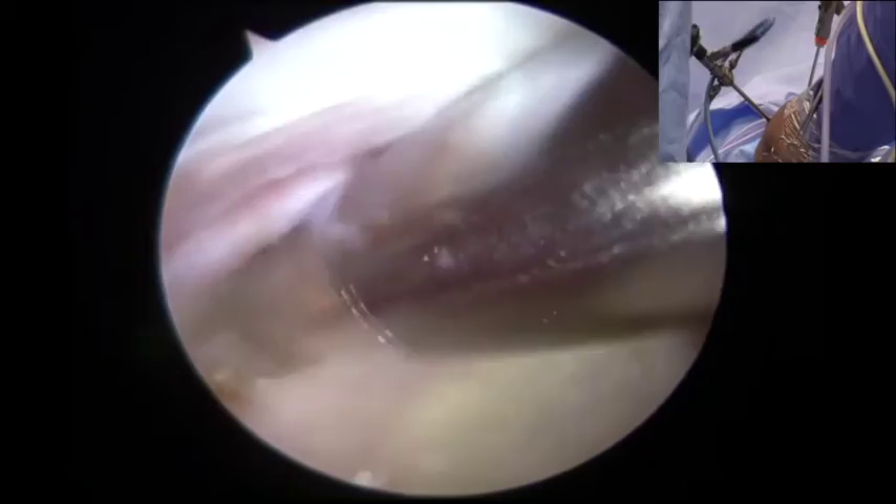The retracted rotator cuff tear was visualized. Utilizing a 4.5 shaver, the superior glenoid rim was debrided and then measured at approximately 15 to 20 millimeters.